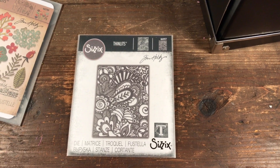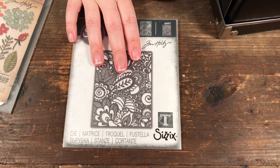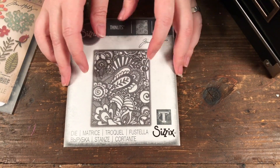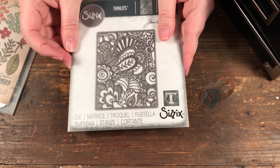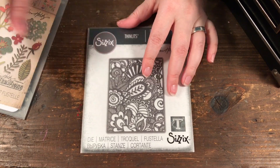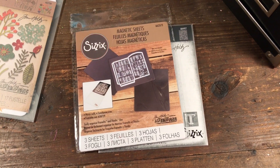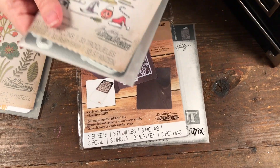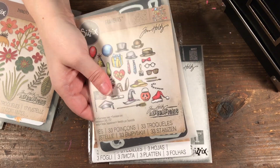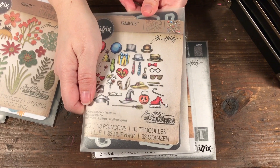For some Tim Holtz sets I put them into larger folders and had some envelopes left over — you can purchase these envelopes separately as well. I typically buy magnetic sheets without envelopes, but with these sets I did buy the envelopes and sheets together. Now I have extra envelopes because I used two magnetic sheets per set.